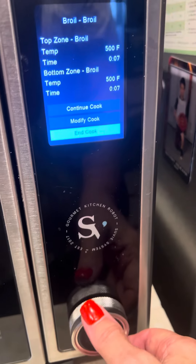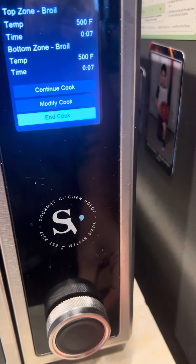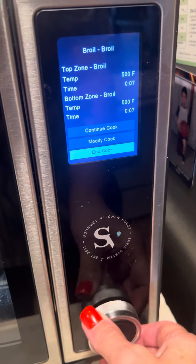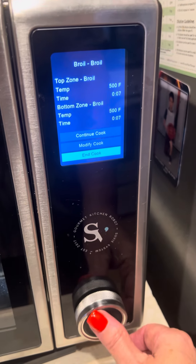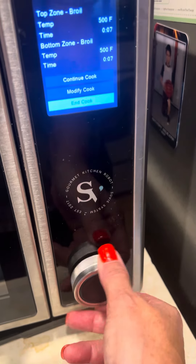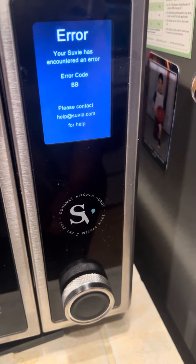Look at that. And cook? No. What is that? Nothing will turn. Error code. Error code BB.